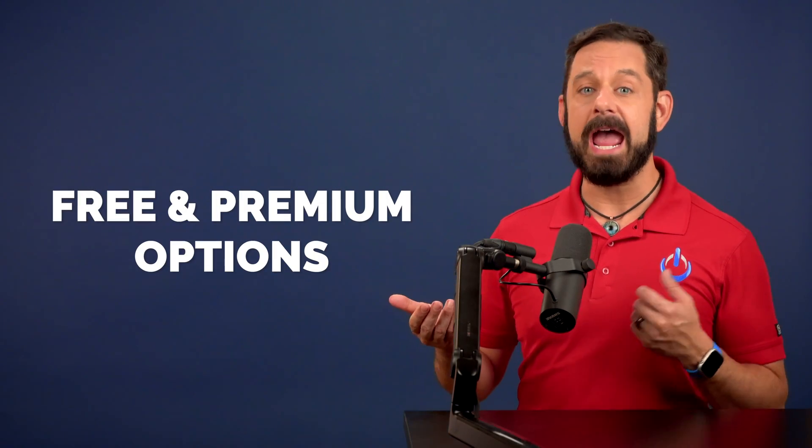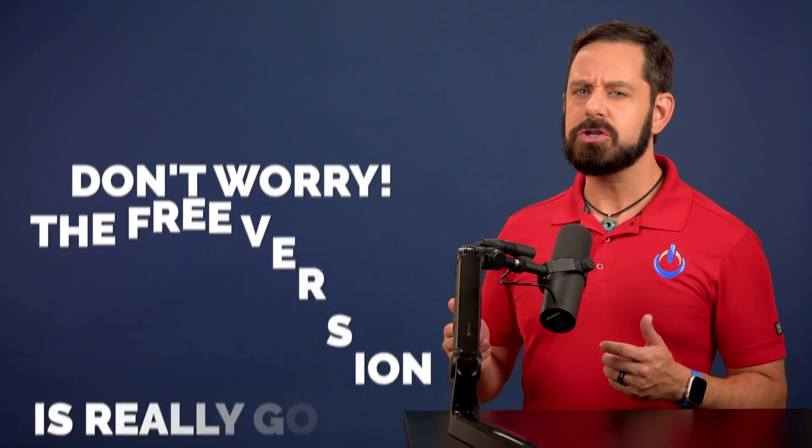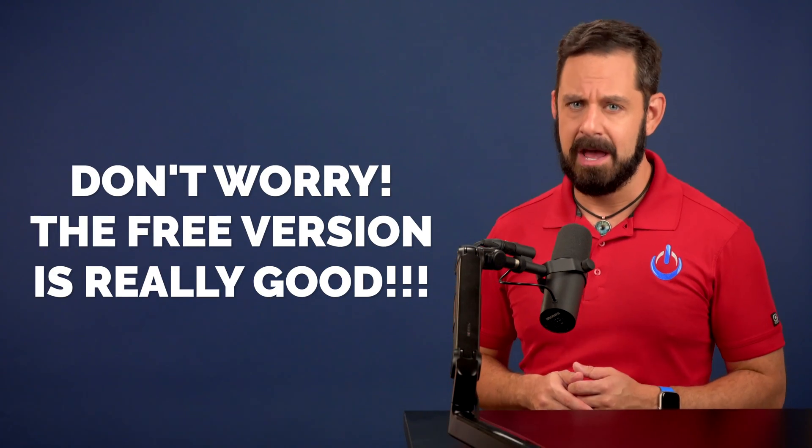The new solution I'm going to be sharing with you today offers both free and premium options. The free version should cover most of your needs, but the paid features offer some nice perks, especially if you're a business owner. The name of this service is HiHello.